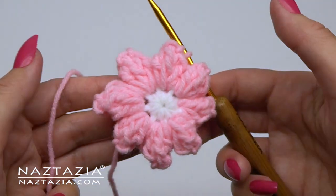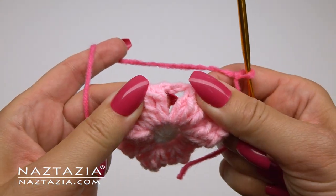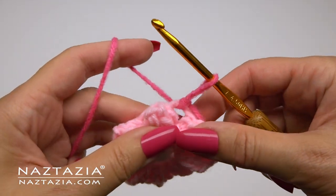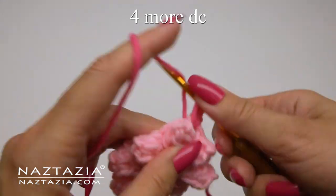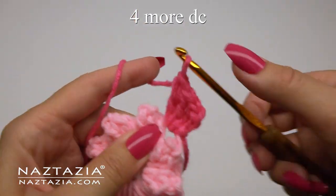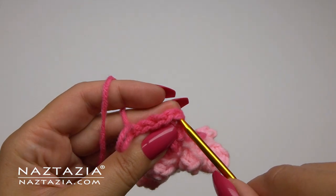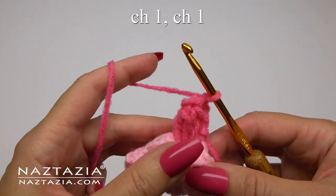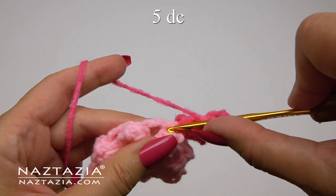You can stop right now and have a one-layer petal, or continue to the next round with some medium pink yarn for a two-layer petal flower. You'll place a slip knot on your hook and then slip stitch to any of the chain two spaces from round two. Then make a chain three, which like on round two counts as a double crochet stitch and the first double crochet of the popcorn stitch. You'll make four more double crochet stitches in this space to complete the popcorn stitch requirement. Once done, remove your crochet hook and pull through and make a chain one. But this time for this round, I'm only making a chain one to separate this popcorn petal from the next one.